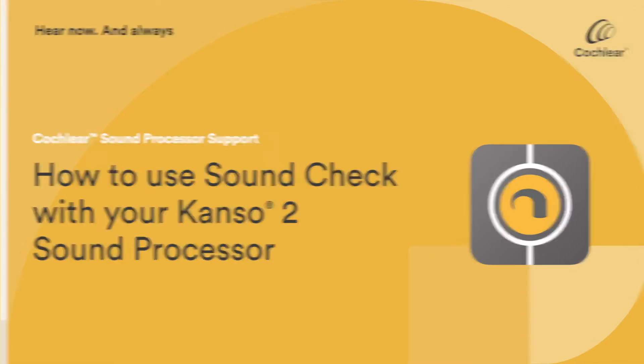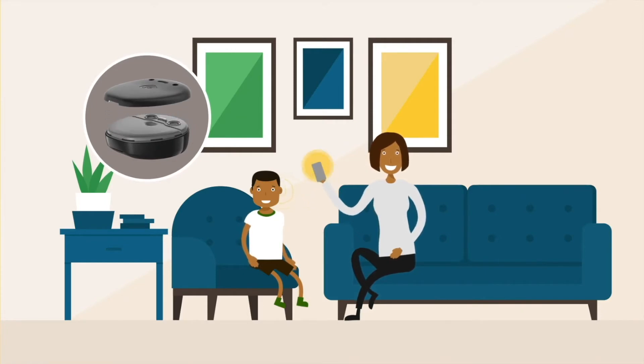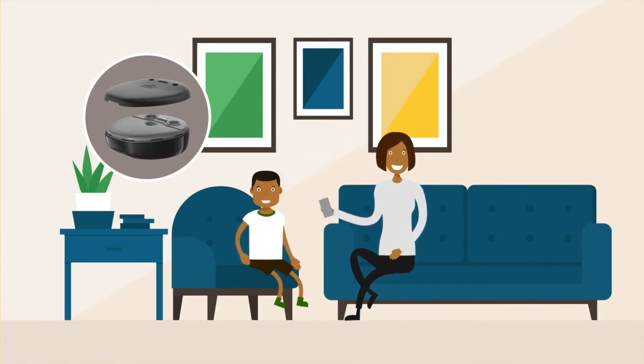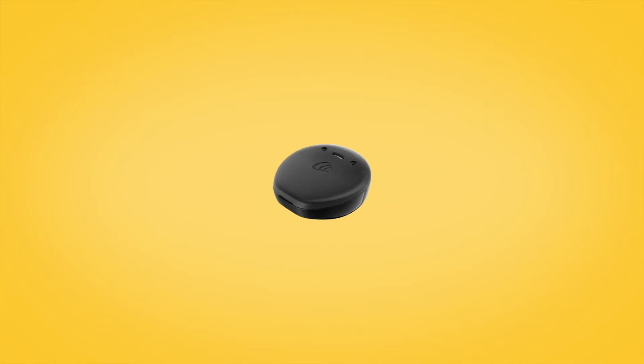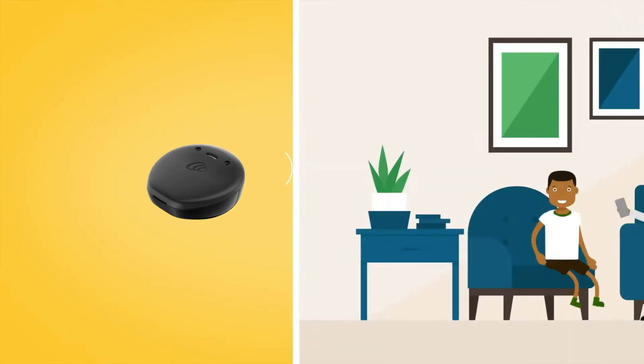The Nucleus Smart App's Sound Check feature helps parents and carers to make sure that the microphones and microphone covers on a Cochlear Kanso 2 sound processor are functioning properly. It provides a way to listen to the signal being delivered to the recipient by the sound processor.